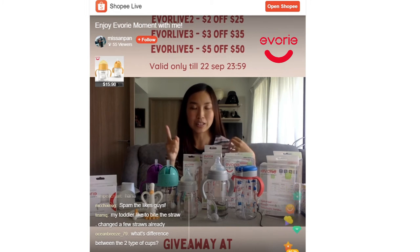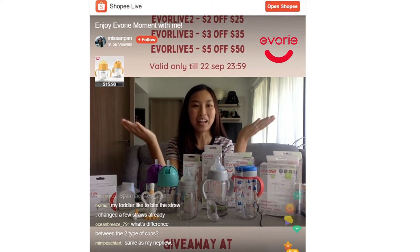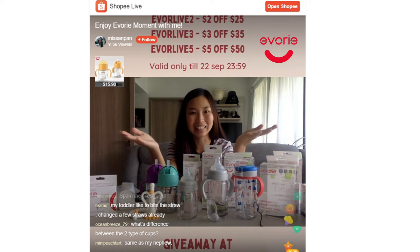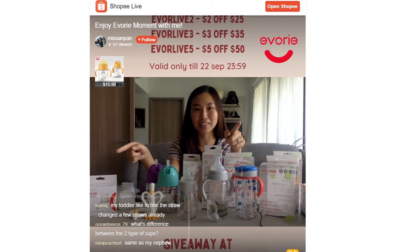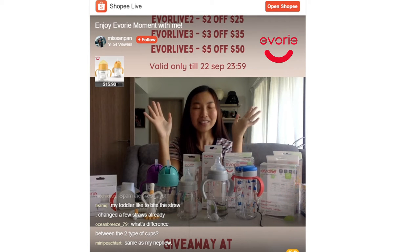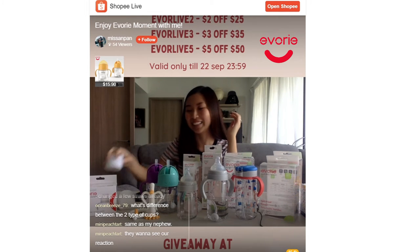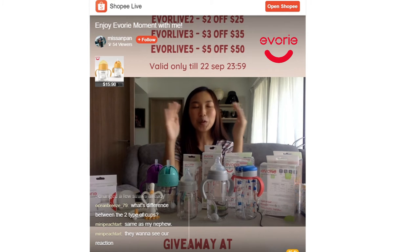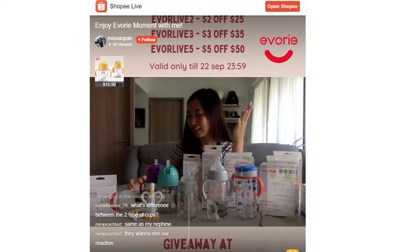Alyssa is at a stage now where she likes to throw things on the floor on purpose — she does it purposely and will look at you for a reaction. I am learning to keep an indifferent face, as indifferent as possible. The trick to mindful parenting is that once you give a reaction, that's the reaction they are looking for, so don't give a reaction. Easier said than done, but let's all try together.